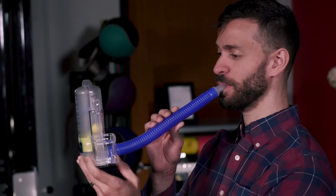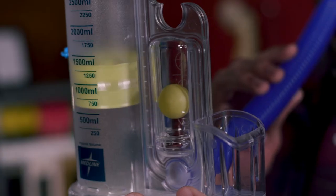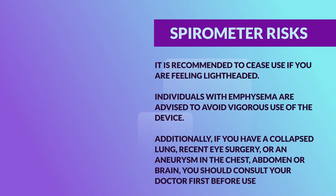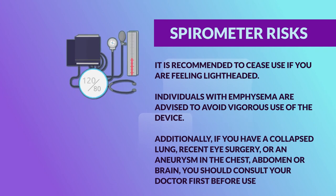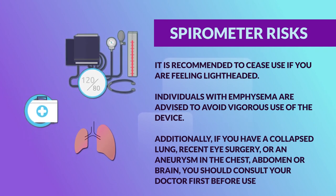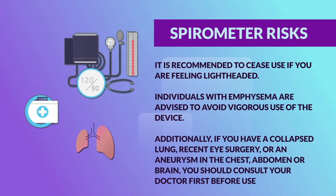Some discomfort is to be expected as you work to strengthen your lungs. Be sure to always follow the instructions of your doctor or respiratory therapist. There are a few risks related with incentive spirometer use. We recommend stopping if you're feeling lightheaded. Individuals with emphysema should avoid vigorous use of the device.